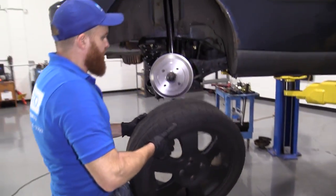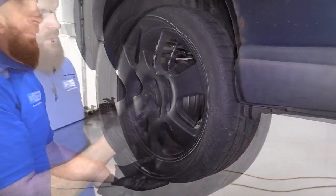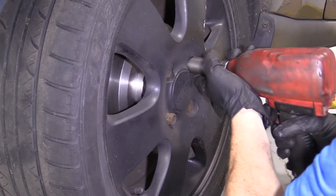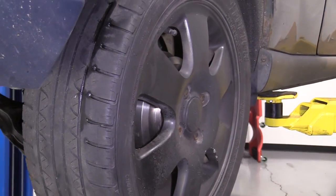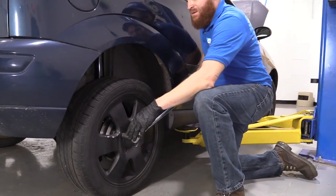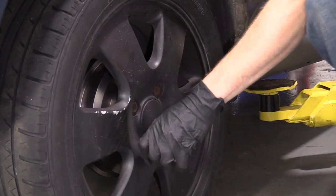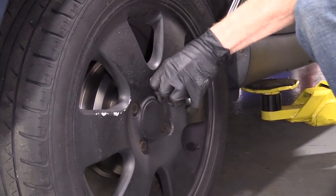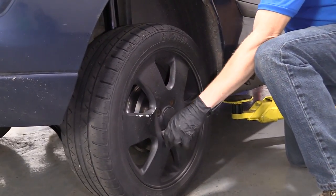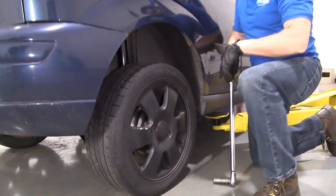Now we'll just put on our little rubber bleeder screw caps — these just help keep moisture out of the bleeder screw, so hopefully someday down the line if you have to open it back up, it won't be too rotted and corroded. Grab our wheel — we've got our lug nuts. Just going to snug up these lug nuts, bring it down, and torque them up. We're going to torque these down to 94 foot-pounds with our torque wrench. Go around again. Do the same to the other side of the vehicle.